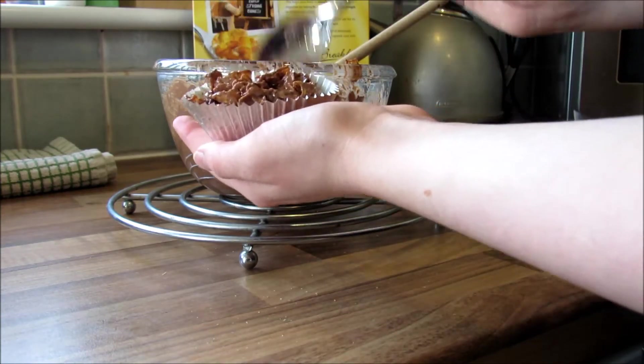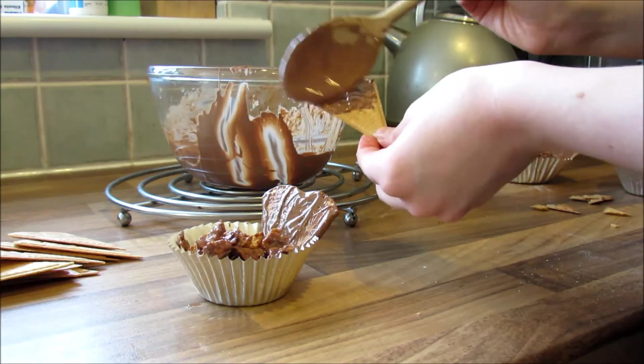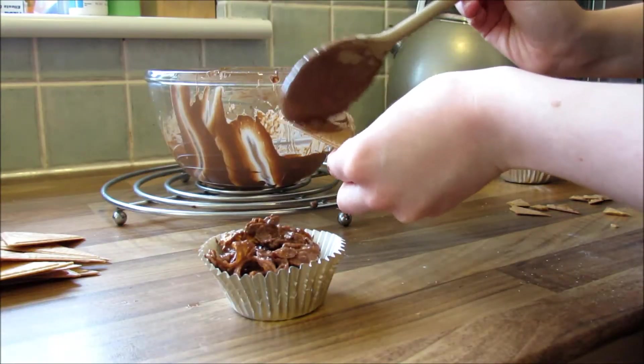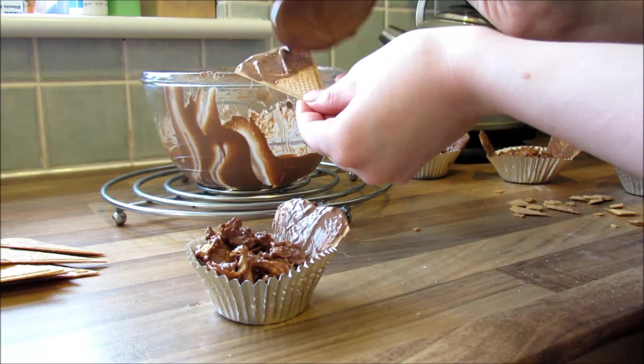Then you want to make the bat wings, so melt some more chocolate. I used the triangle wafers that you use for ice cream, covered them in the melted chocolate, snapped off the end because it was too long, and put one in either side for the wings. Leave them to set before you do the eyes.